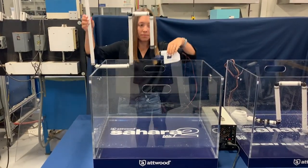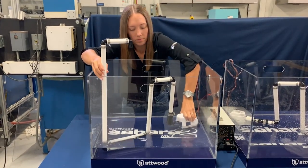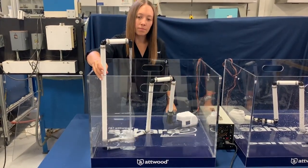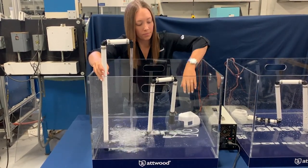Now let's try the same simulation with the Sahara MK2. As the water level in your bilge increases, Atwood's steady switch turns the pump on. The water level recedes, the steady switch returns to its rest position, and the pump turns off.